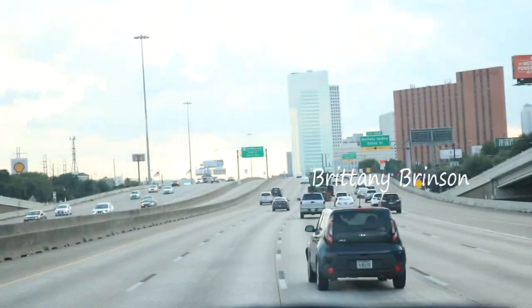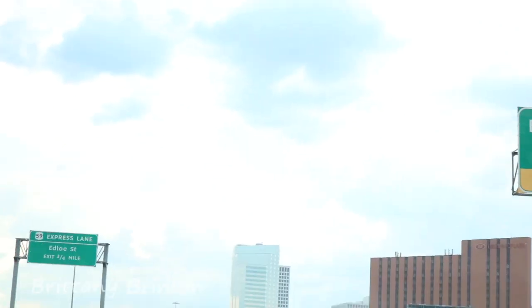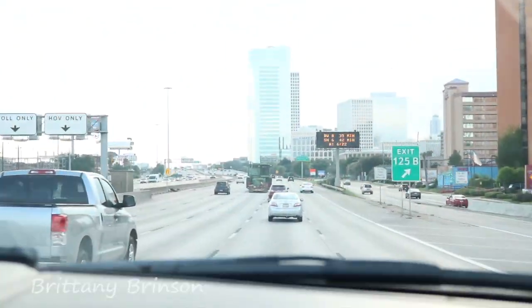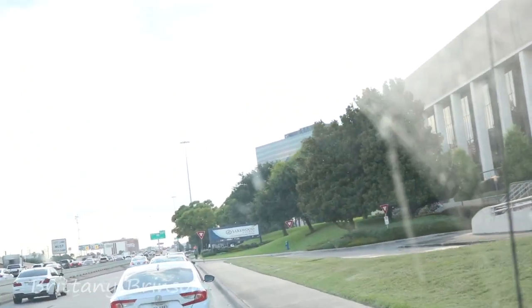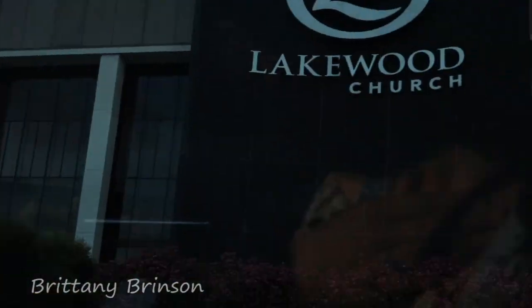Come along with me! I'm going to navigate through this. We're going to Lakewood — yeah, we're going to Lakewood!